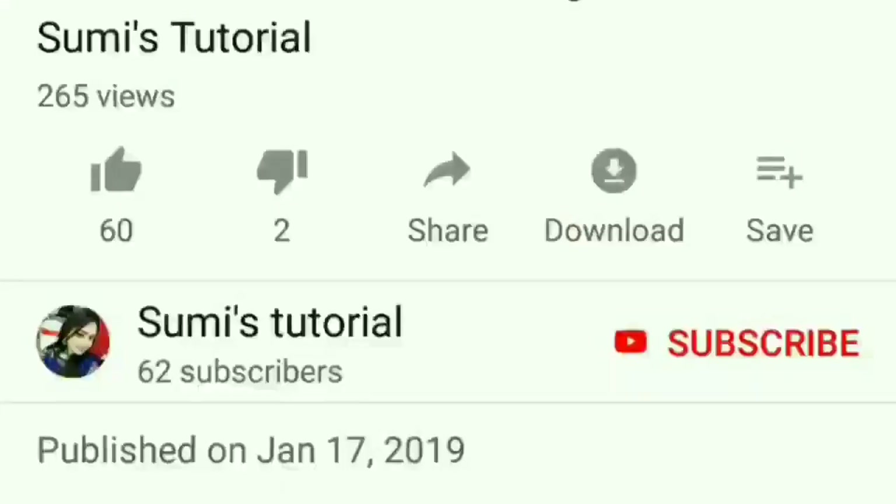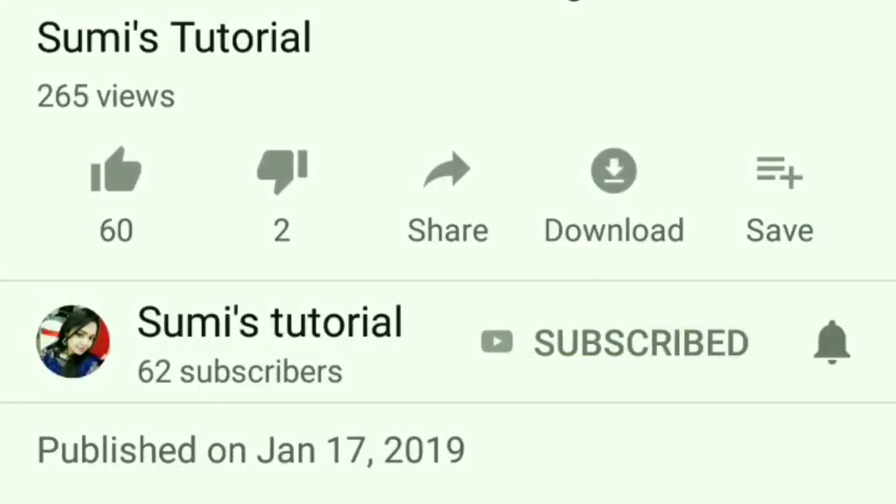We need a lot of hacks in makeup and day to day life. There are some problems we face, so these hacks will help. Without wasting any more time, let's get started. If you don't know me, please subscribe and hit the bell icon so you get notifications when I upload new videos.